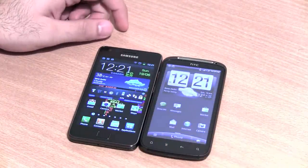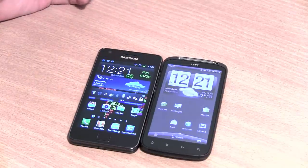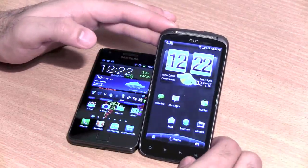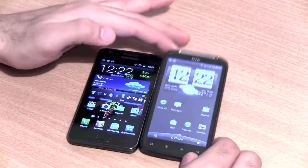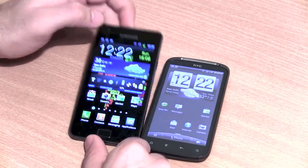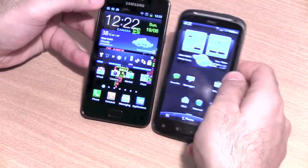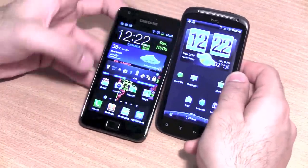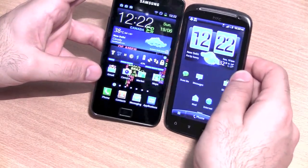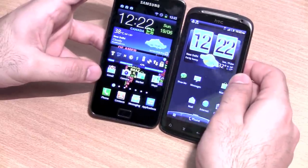Comparing from the front, both the Samsung Galaxy S2 and HTC Sensation run Android 2.3 and have a Gorilla Glass 4.3-inch display. The HTC Sensation has a higher QHD resolution at 560 pixels, whereas the Galaxy S2 has a 480-pixel resolution. However, the Sensation's LCD does not display blacks as well as the Galaxy S2's Super AMOLED Plus display. Blacks are really deep on the Samsung Galaxy S2, whereas they appear grayish on the HTC Sensation.